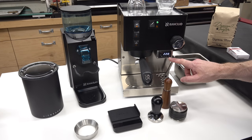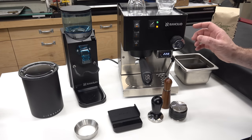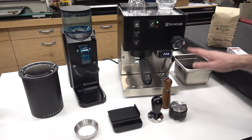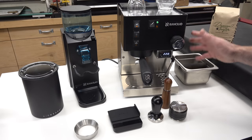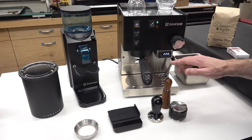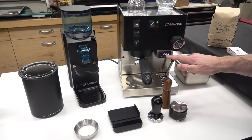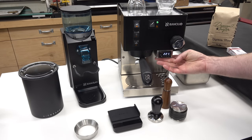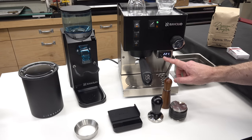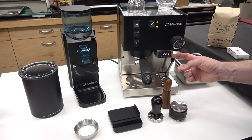This particular one has been modified — it has a PID controller in it to better control the temperature of the water in the boiler. These normally have a bimetal strip thermostat and the temperature just cycles up and down by several degrees, so you have to control the timing if you really want to control the temperature in the shot. But this machine holds it within one degree of the set point because it has the PID microprocessor controller, which also provides the ability to automatically time the shots.